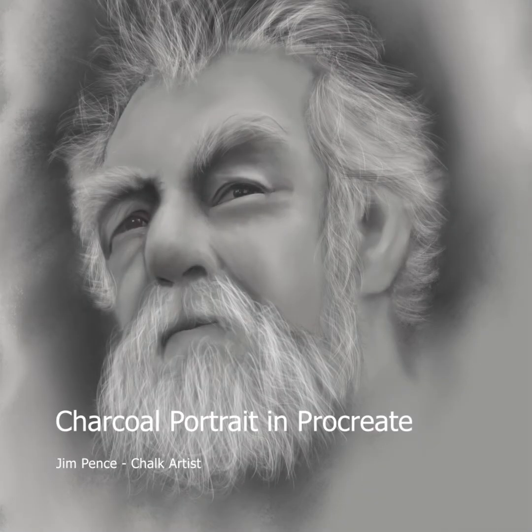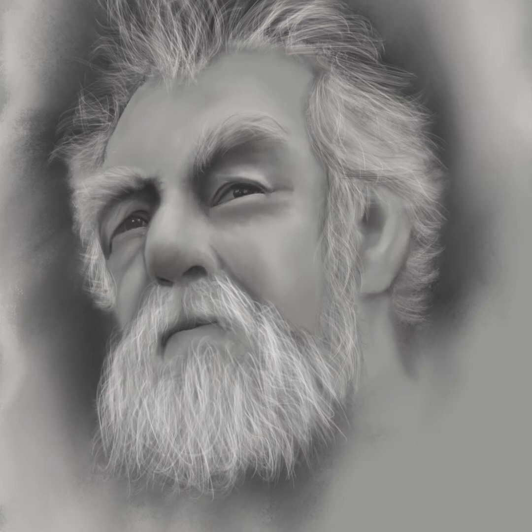I am doing a series of 30 faces on Sketchy.com, and this is number eight. I'm going to show you how I went through this. I'm working on Procreate. This is the reference photo that I work from. I really like this fellow's face — it's got a lot of nice shadows and light and dark.